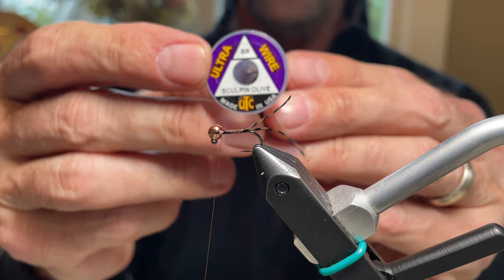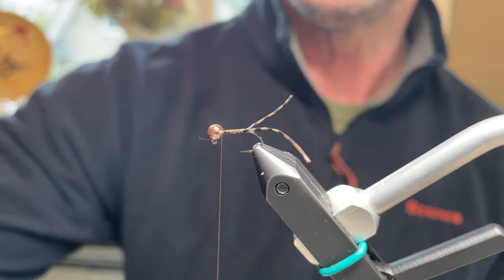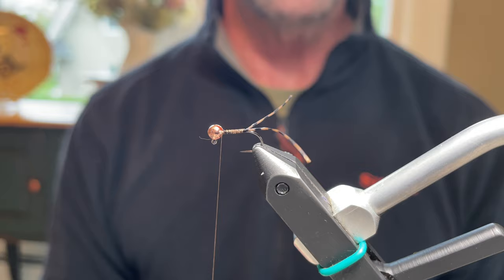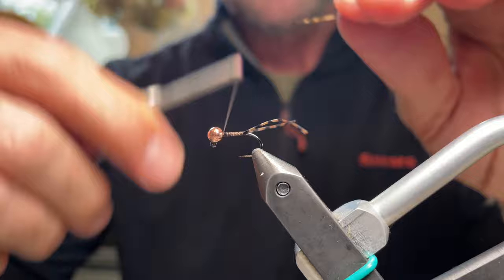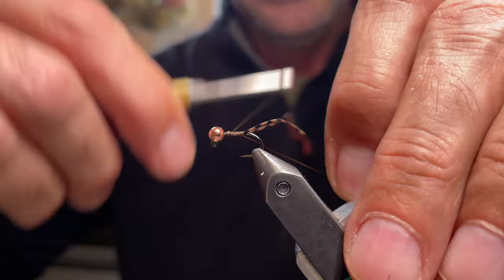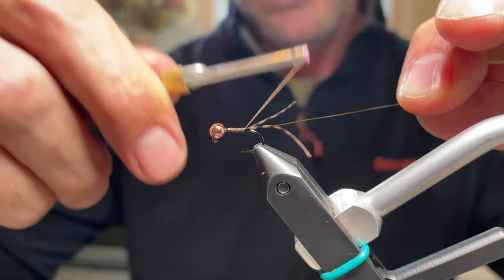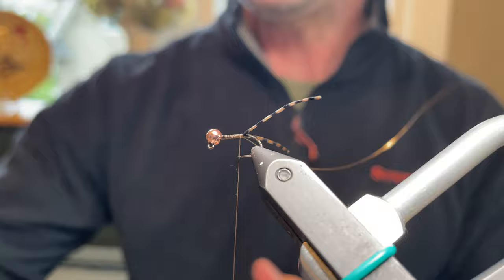For the ribbing, use UTC Ultra Wire in Sculpin Olive, Brassy size. Sculpin Olive is a great color — when the fly gets wet, the ribbing really stands out. If you can't find Sculpin Olive, use brown, but keep it in the brown-to-Sculpin-Olive range. Stick the wire in the slot of the bead, pull it toward you, and wrap it down on the hook shank facing you. Take the thread all the way down to the bottom.